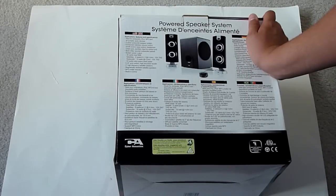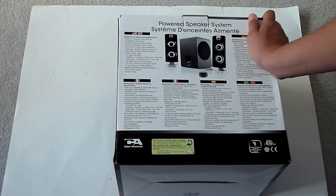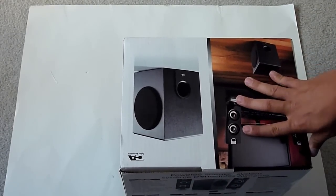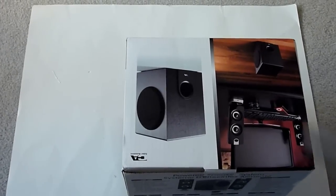5.25 inch polycarbon high-excursion woofer. Two-inch high-frequency satellite radiators. Magnetically shielded satellite speakers. MP3 cradle included. Made in China. This model runs for about $60 on the Cyber Acoustics website, and the speaker system runs for $89.99.